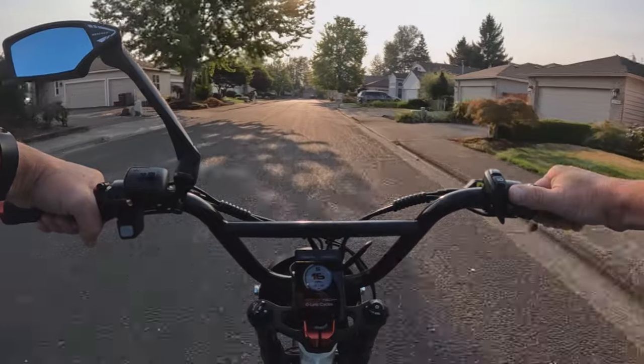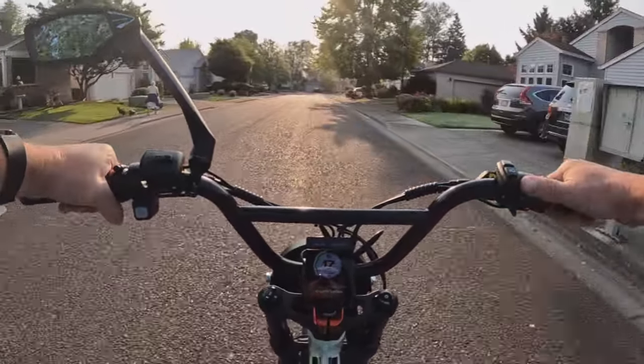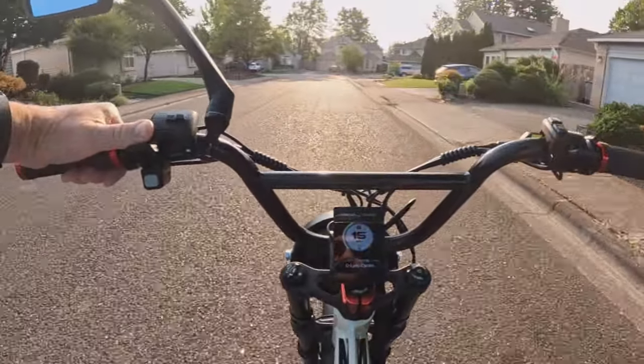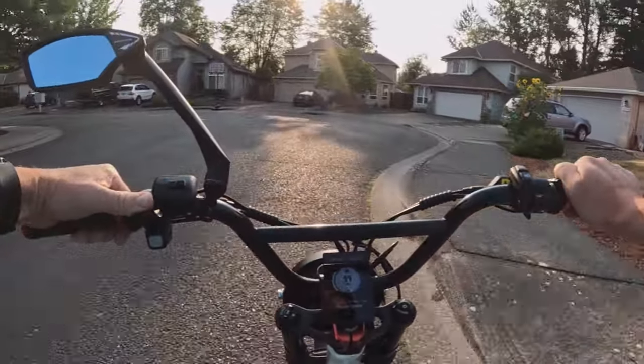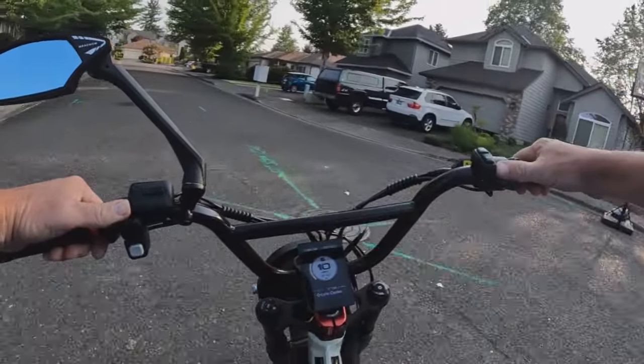To look at the bike, it doesn't look like it would weigh that much to me — but it does, it weighs 80 pounds, at least looking at the bike in the pictures. They are saying an estimated range of up to 60 miles.